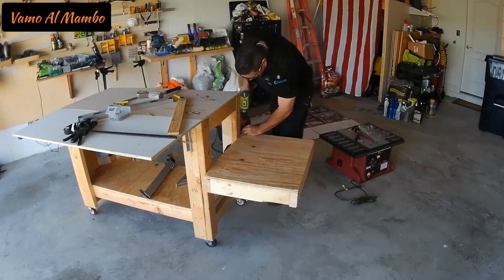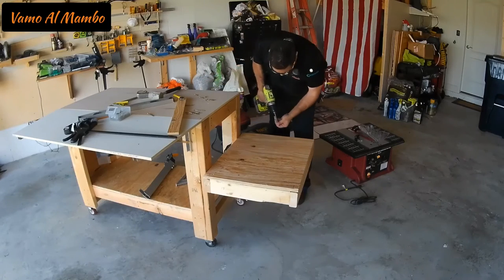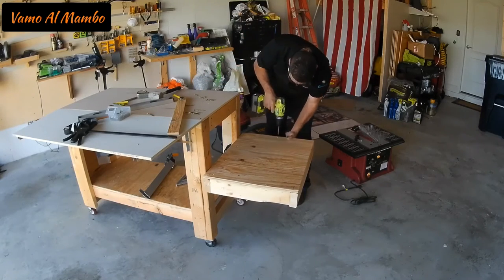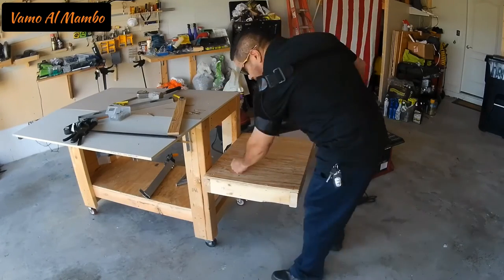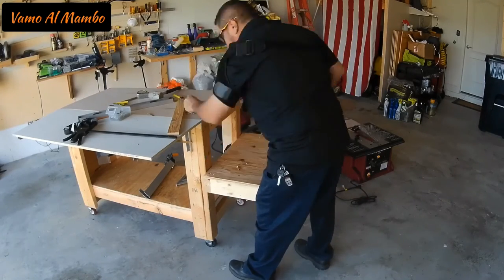Ahora voy a asegurar el panel con ocho tornillos. Quiero mencionar que yo utilicé tres tornillos a cada lado de la base para fijar la base al banco.